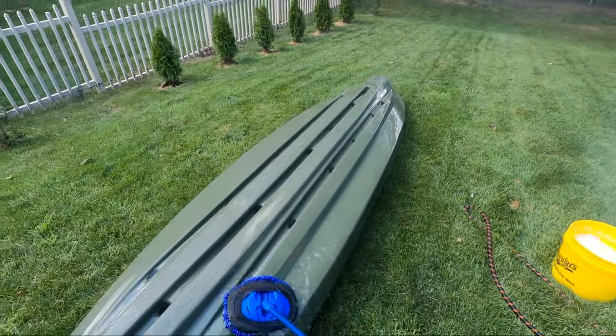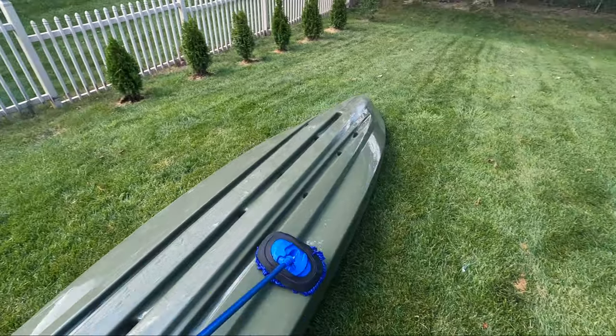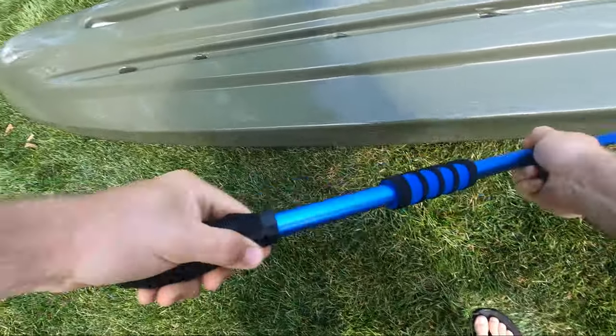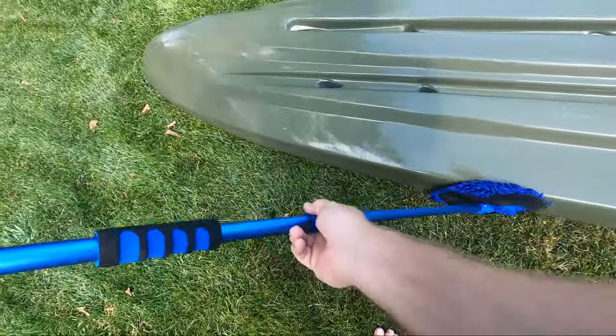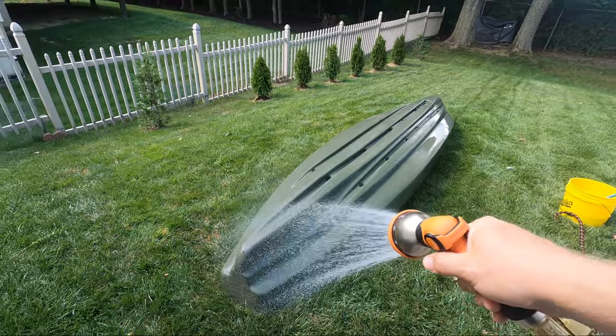For the actual washing, I like to use a wash pole, but hand towels or microfibers will work just as well. I went all around the bottom and the sides with the soap and scrubbed wherever I saw persistent stains or grime. Luckily, I had this protected from day one, so most things came off fairly easy.